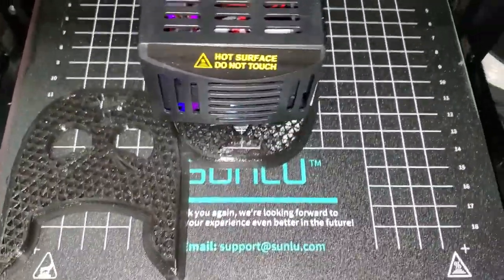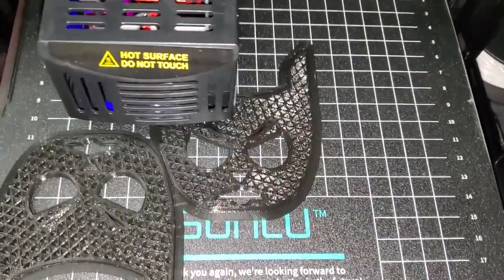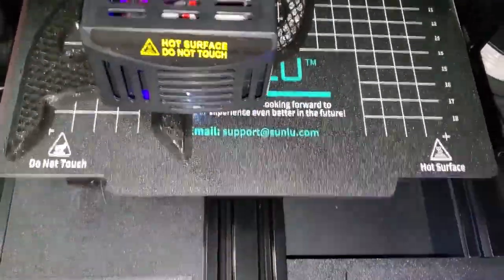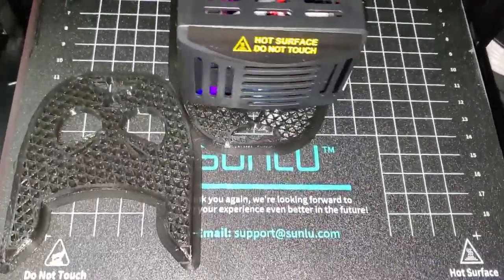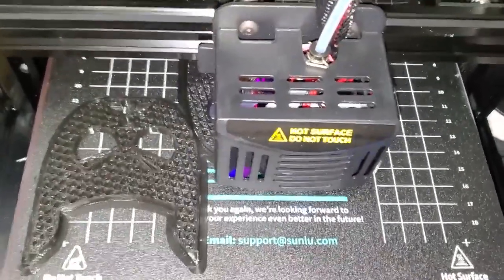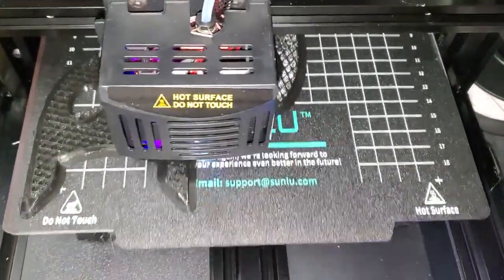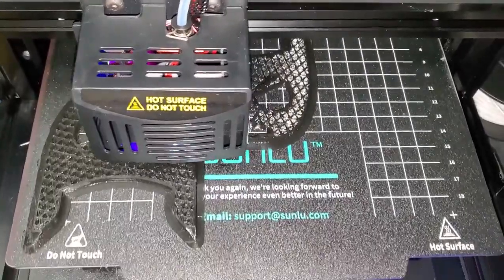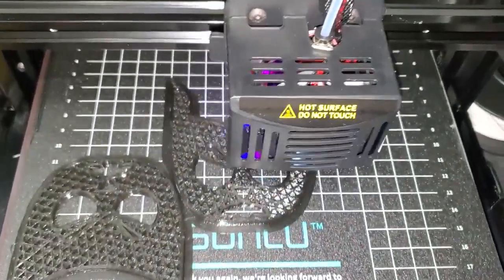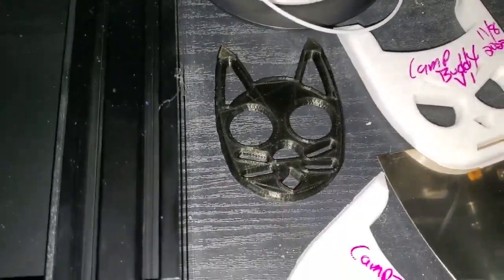These are hopefully the finished version of my Angry Cat Camping Buddy — Camp Buddy. My thought process is throwing these on a lanyard in your tent when you're sleeping, so if anybody attacks you, at least you've got something. I'd really hate for these to be used for a malicious purpose to harm anybody. But I know when I go camping my kids like being in a tent all by themselves — that's kind of where I got the idea for the original Defense Kitty.